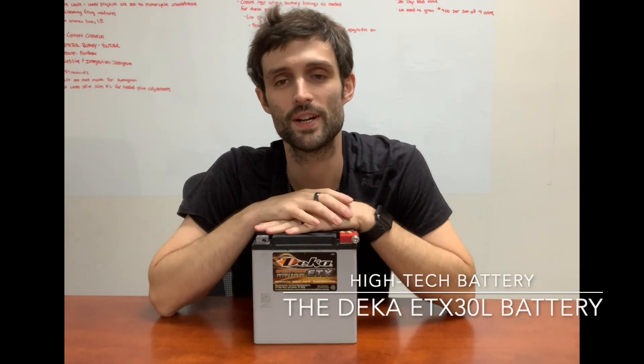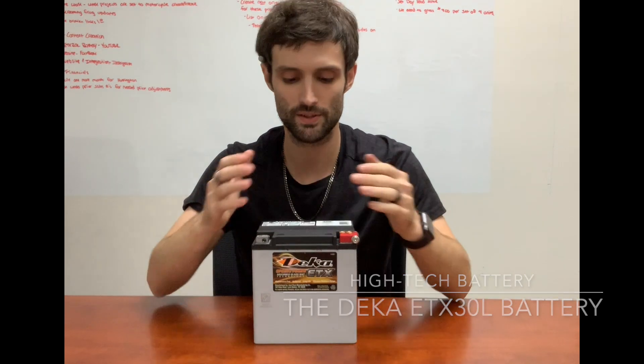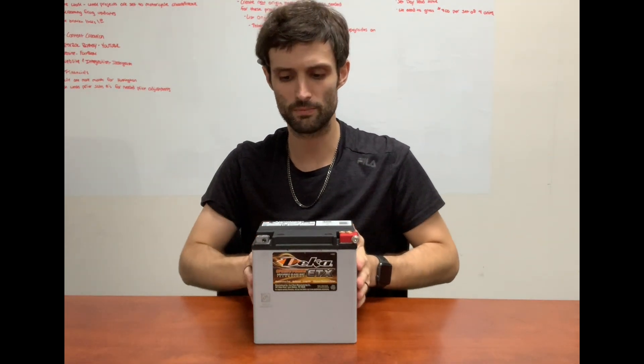Hey guys, this is Richard Price here with Hi-Tech Battery. Today I'm here to talk to you about the DECA ETX30L. The DECA ETX30L is manufactured by DECA East Penn out of Pennsylvania, so it is made in the USA.